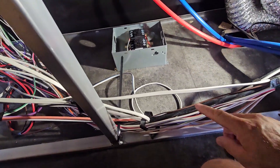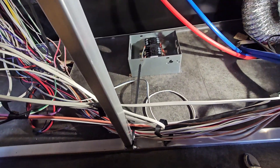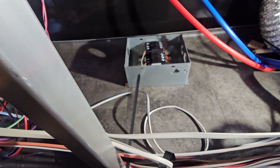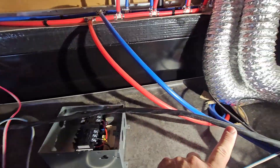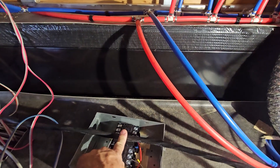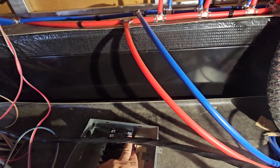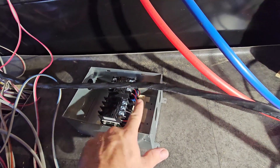When choosing a transfer switch, pay attention to where the holes are — some have all holes on one side, some on one end, some on the side. This one works nicely because the load goes in here and the shore power and generator are here. We're going to cut the cable in the middle so we have enough cable to reach both connections without having to add cable. The cut cable will feed shore power in one side, and the EcoFlow generator cord will come in here.